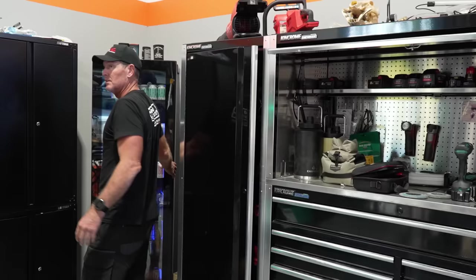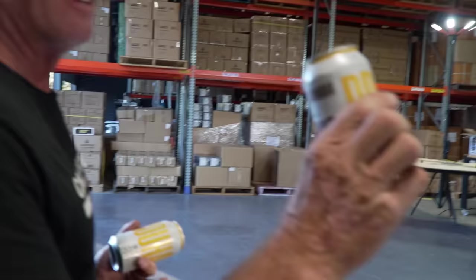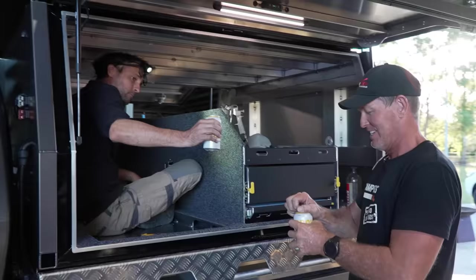With the finishing touches done, Jason offers the boys a well-earned beer. It's the afternoon and they celebrate a good job done so far on the build.